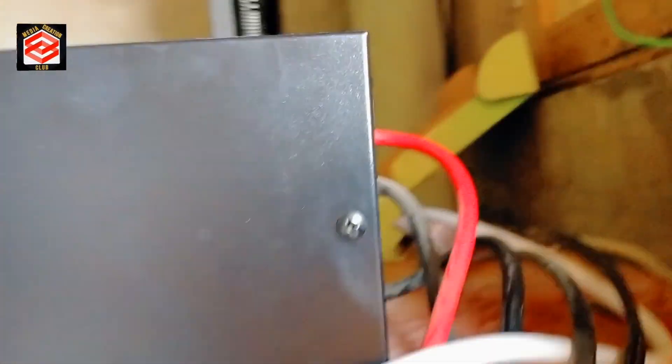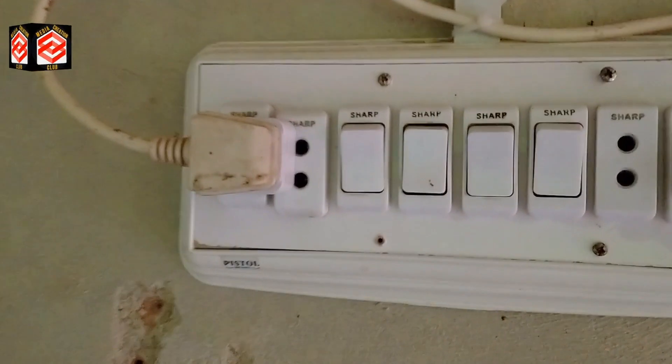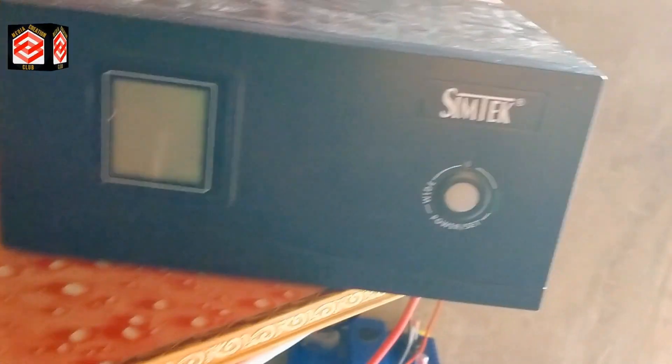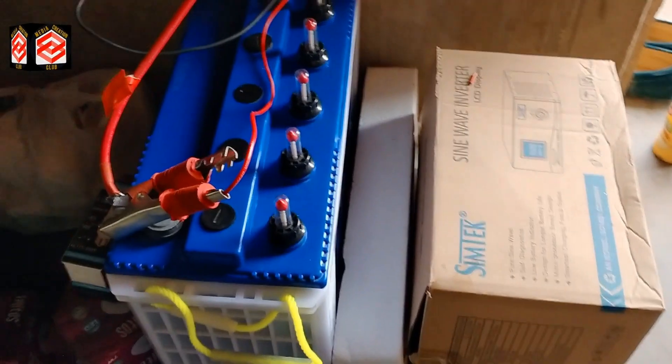The two battery cables go to the charge controller, and the inverter is connected directly to the battery. The inverter gives us the output supply of 220 volt. We directly give the incoming AC voltage, so when there is no electricity from the grid, the inverter will convert the 12 volt DC to 220 volt AC.